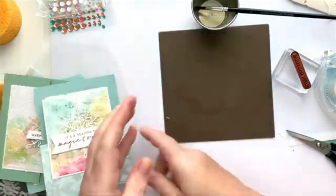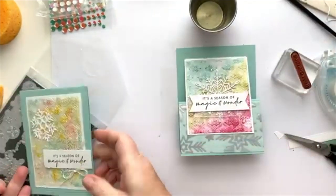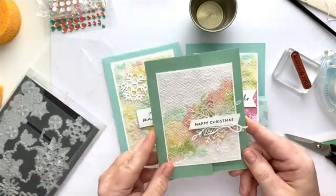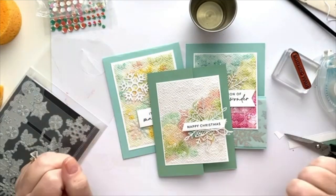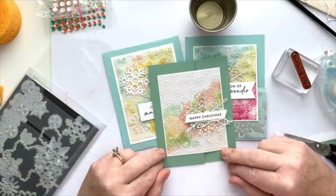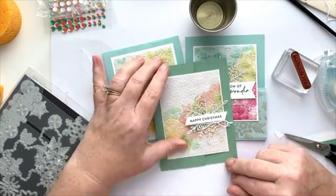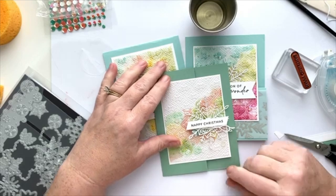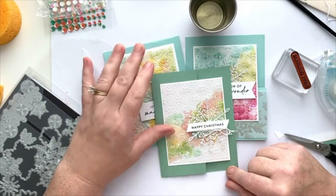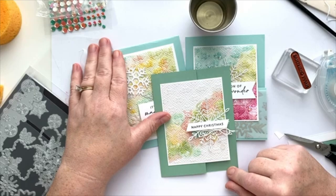So anyway, these are the cards I created — the two bumped-up versions and then this clean and simple gift card holder that we made today. I hope you enjoyed the projects and learning the technique. I'm sure I'll be back next week with another clean and simple card, but in the meantime I also have some quick and easy card videos online that showcase easy ways to use your Christmas stamp sets to create fun and simple Christmas cards that can be made very easily in multiples very quickly. Enjoy, and I'll see you next week.